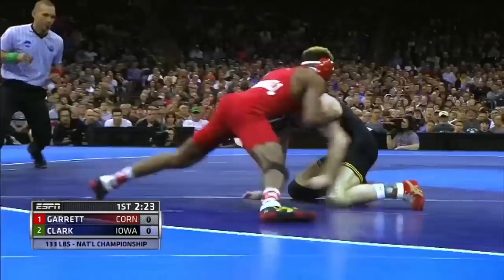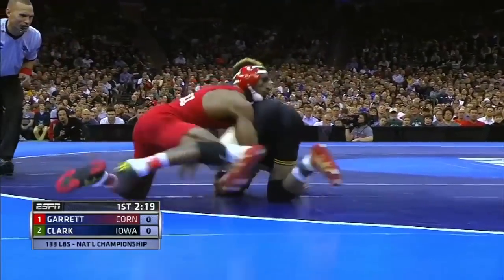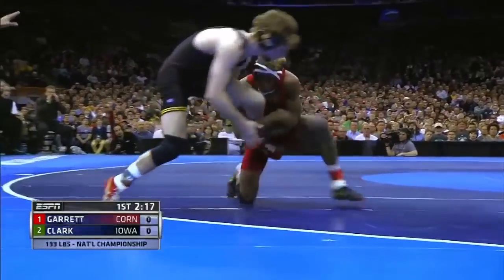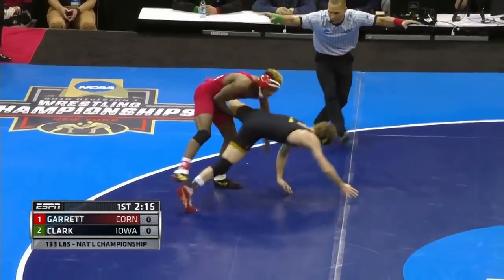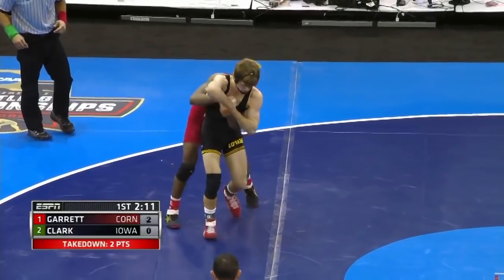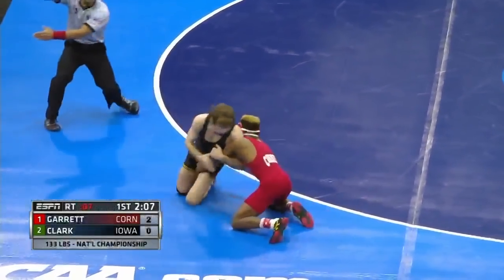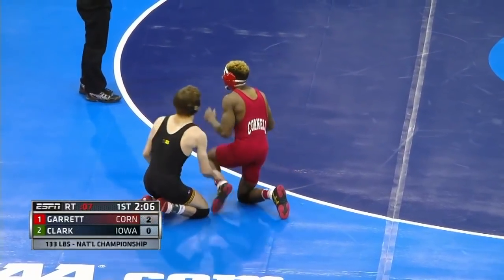Trying to get in on that ankle, and Clark just trying to get back up to his feet to avoid Garrett getting inside. Look at this flurry right now. This is the athleticism of these two, and there's the first takedown in front of Nashawn Garrett. Beautiful job there. Just relentless — he's snapping that head down, going for that spin behind, constantly moving forward on Clark, just overwhelming him with that speed.